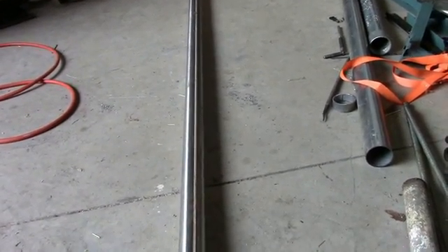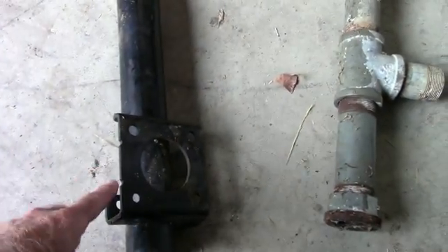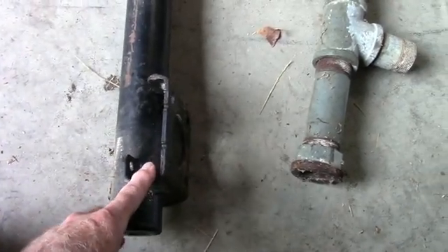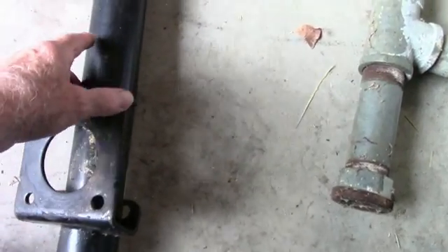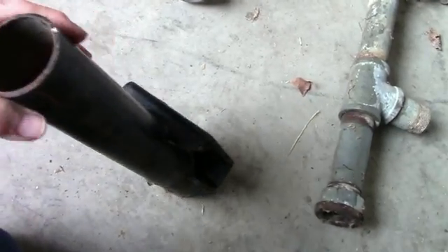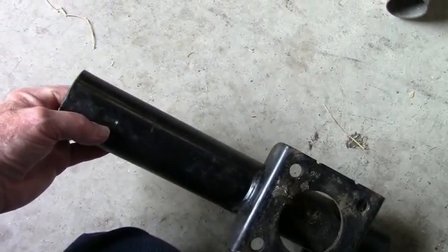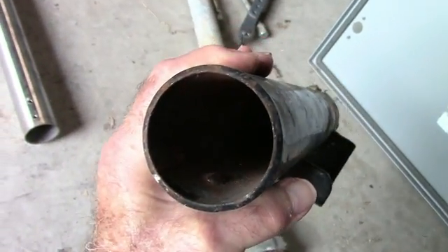I need to support the 70-pound sections of Rohn 45G. What I need to do is cut off this bracket on the trailer jack, and cut off the end cap here so I've got a hollow cylinder. Another problem is that on the end there's a little boss that's indented, and that stops the pipe from completely entering the tube. So I'll have to find a way to either grind this out internally or drill it out and fill it with weld.